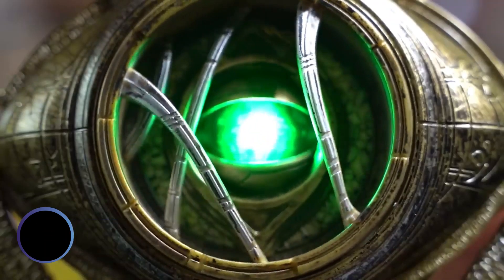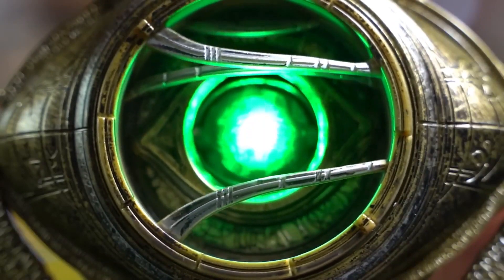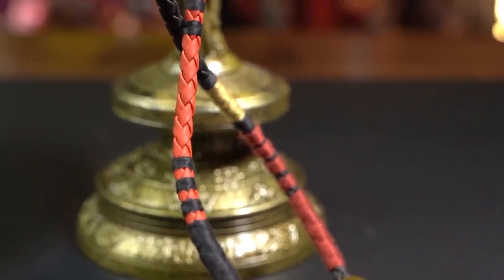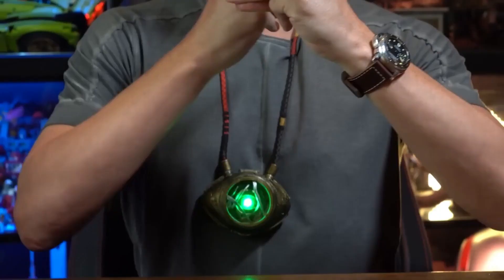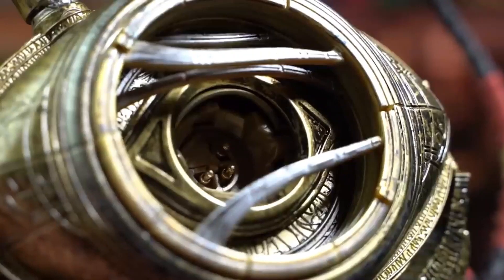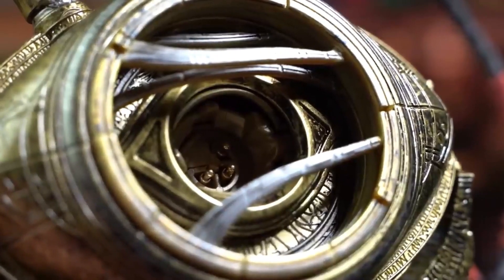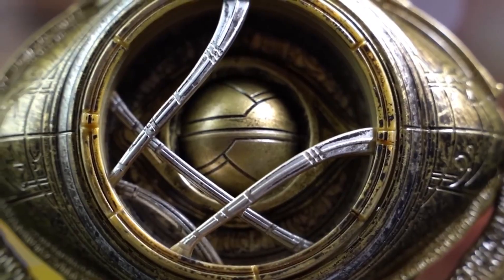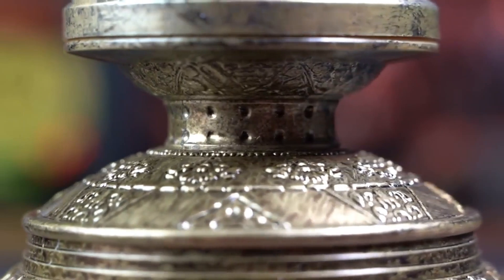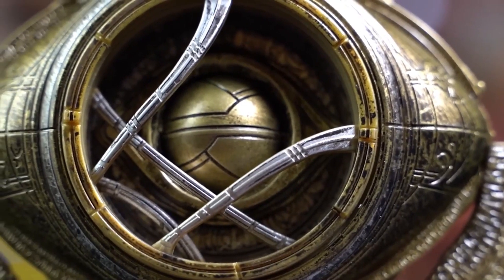The Eye of Agamotto is incredibly detailed and features intricate sculpting and paintwork. The eye can be opened to reveal a glowing green time stone, adding an extra level of authenticity and appeal. With its high level of attention to detail and impressive craftsmanship, the Hasbro Marvel Legends Dr. Strange Eye of Agamotto is a must-have item for any serious collector of Marvel.